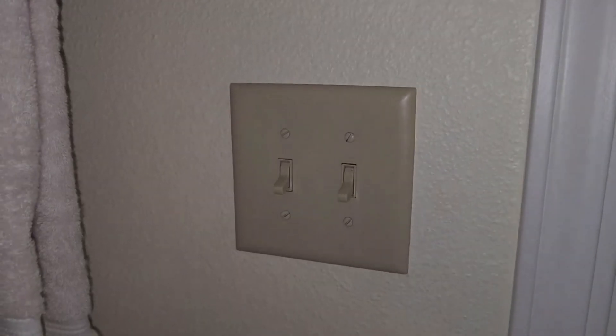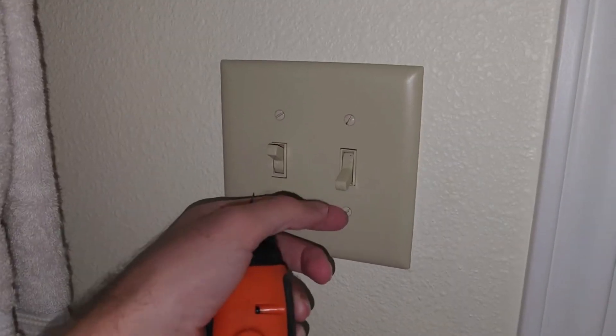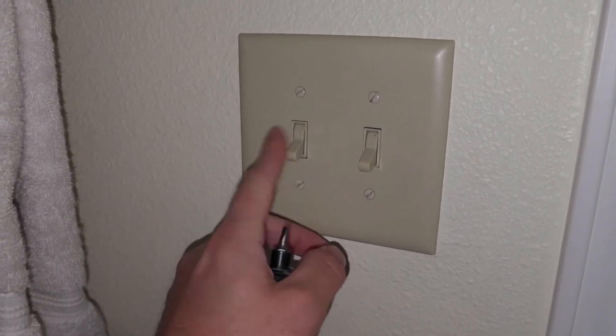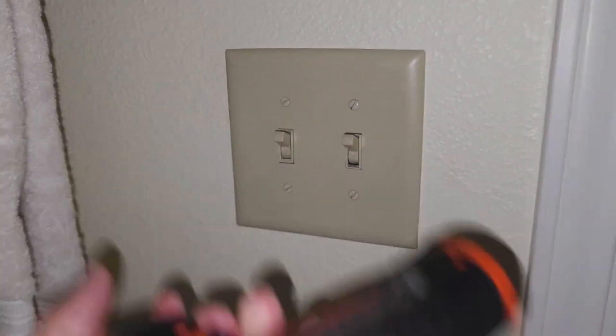First thing you're gonna do is flip the switch to your breaker, then come over here and flip these switches — this is the light switch, that's the fan. Nothing's happening in here so I am safe to take this apart.